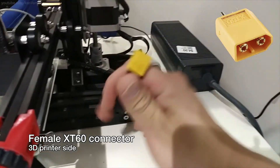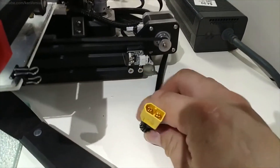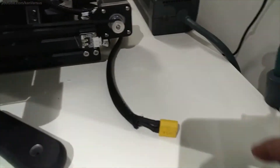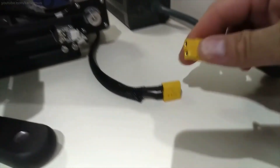On the 3D printer side, solder a female XT60 connector like I've done here. This will allow you to quickly unplug the power supply whenever you want to move it or plug it into another 3D printer. It's more versatile this way.